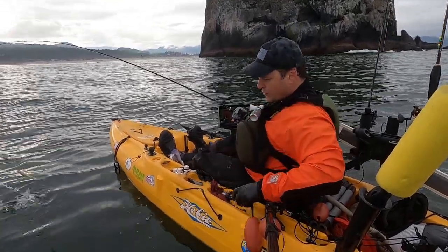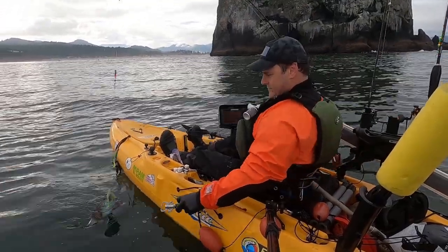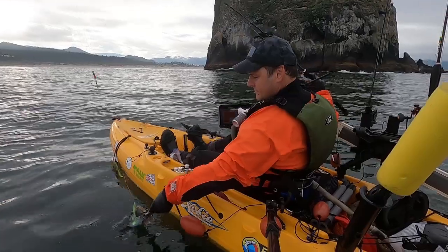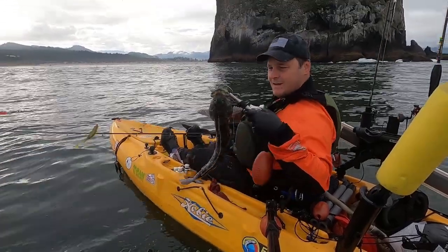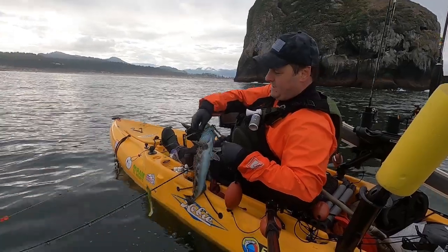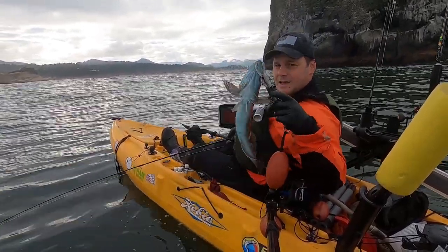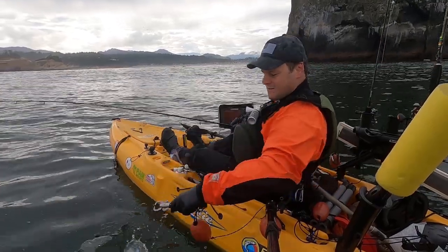It is a ling - it's a blue ling! Look at that. He's a little short, but still counts. How about that? Nice - see you later.